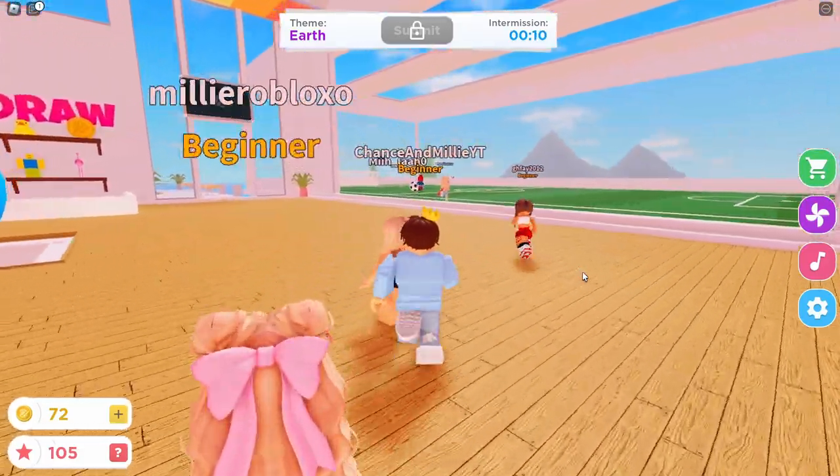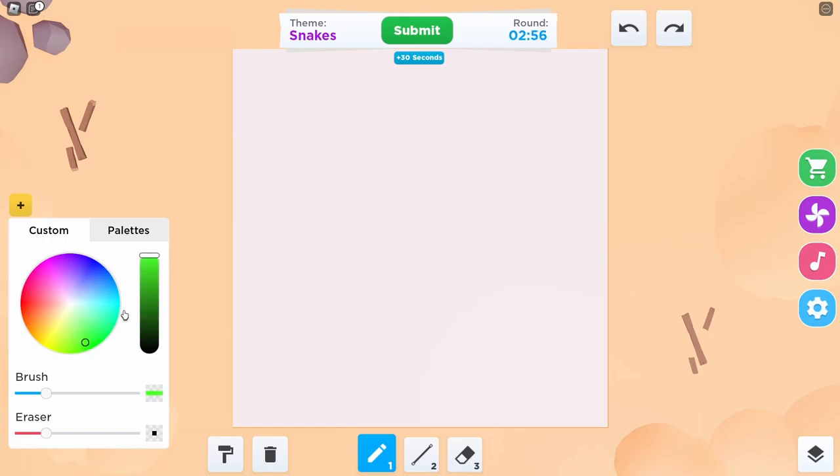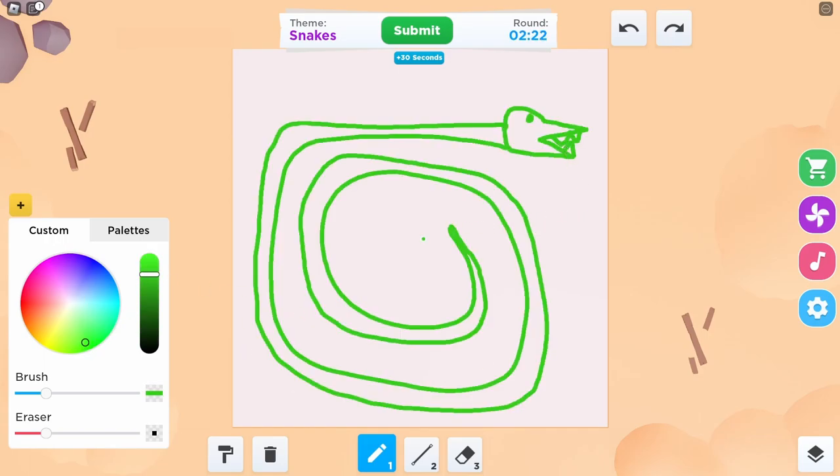Speed draw! We're playing speed draw! Theme? Snakes. I've got an idea. I think I drew like a loser snake. It looks like a snake that gets bullied. Snakes are gonna be cute.